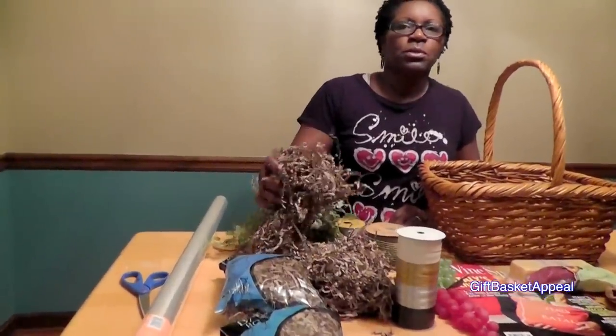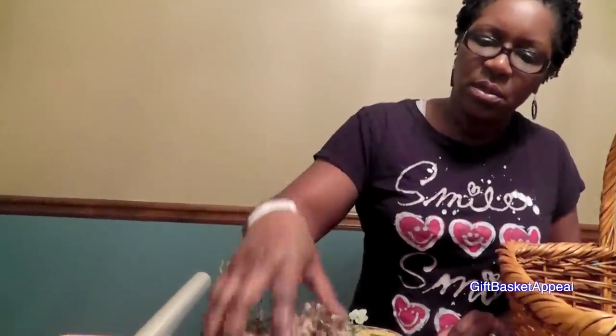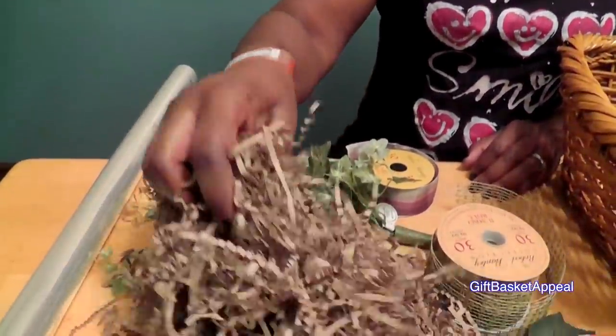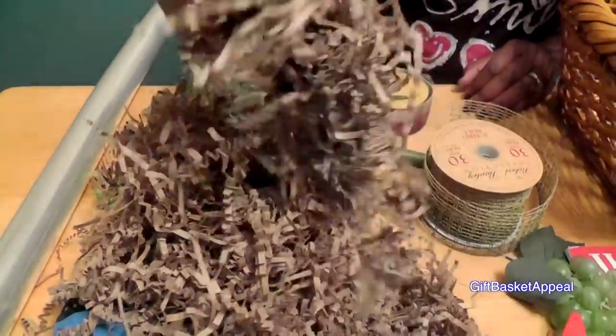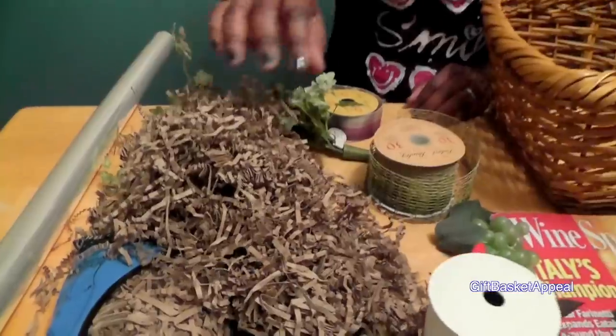Because this is a larger basket, we're going to need lots of shred. I've got this shred almost in a brown color, kind of a paper bag colored shred. So this is going to go with our colors that we're trying to use to enhance our basket.